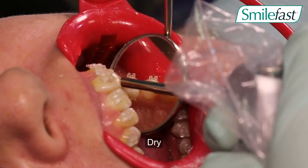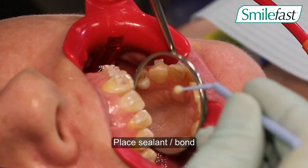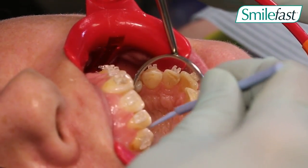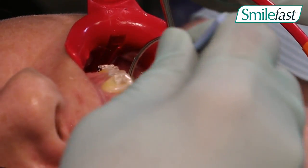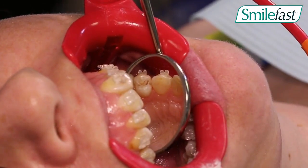We do a normal rinsing procedure, we air dry, and we place our bond or sealant such as Solo on those particular teeth.